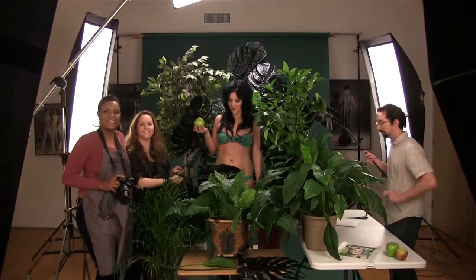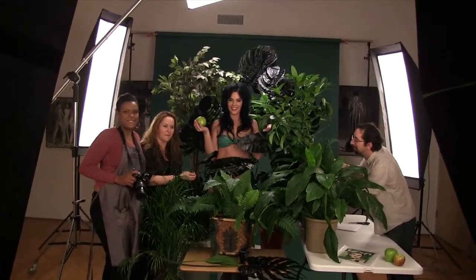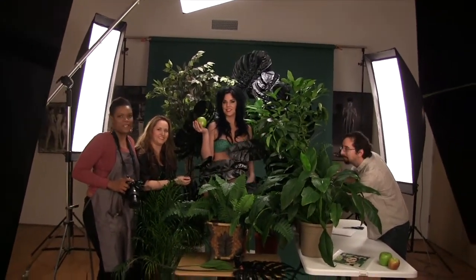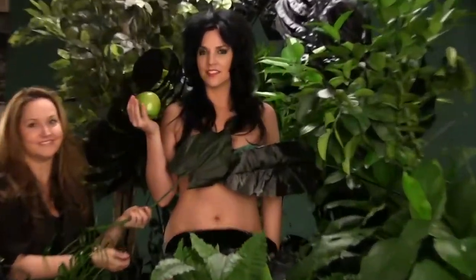This is the full team that it takes to get the shot done. You can see what the set light looks like and everything, and then when we finally show you the final picture, the illusion that we create.